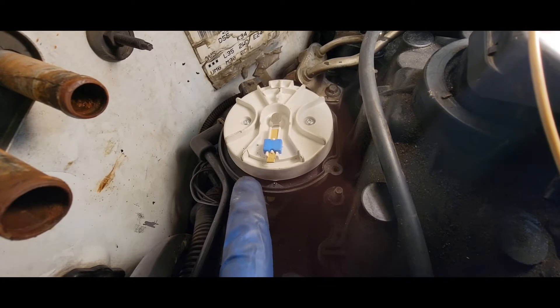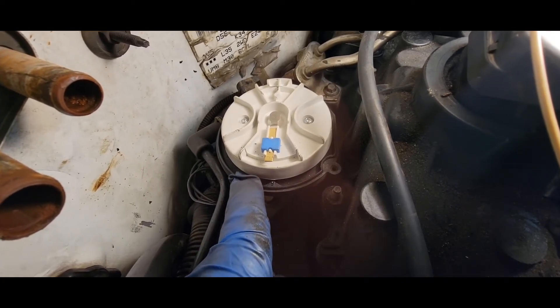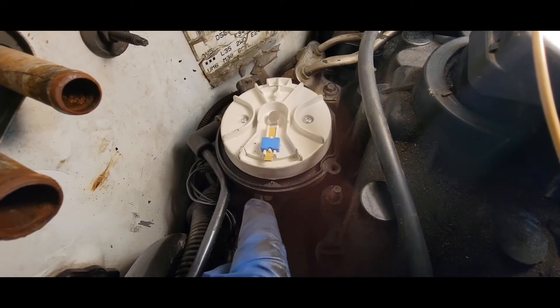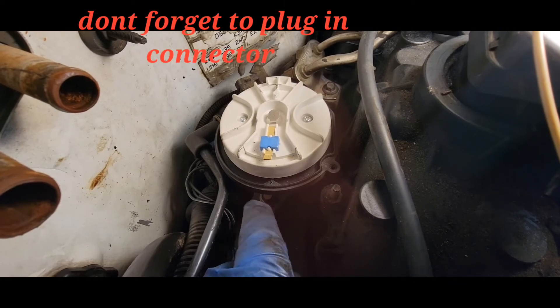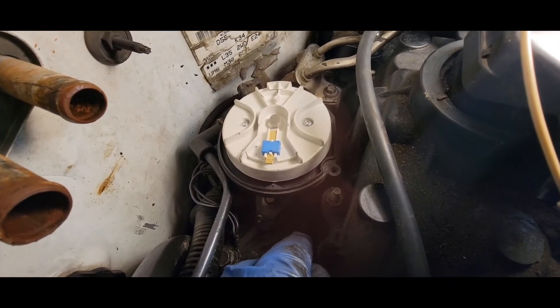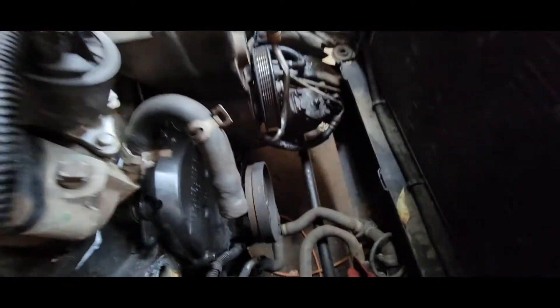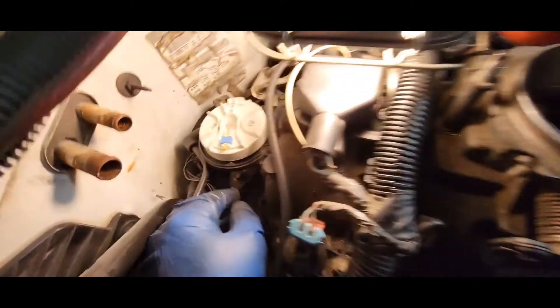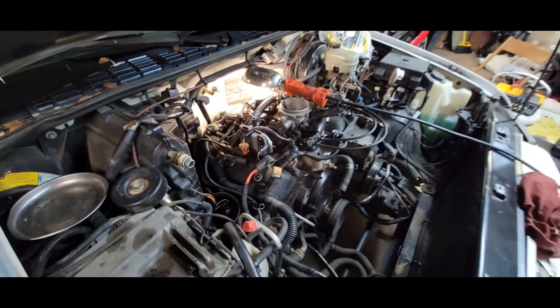The first time I dropped it in, the oil pump rod down there was turned a little and I was a bit off. I knew if I bumped the engine, the distributor would drop in as soon as it matched up. So I came back around and lined it up again with the compression gauge to make sure I was on top dead center, checked the timing marks out here, came back over, and now I'm lined up. She's pretty well in time.